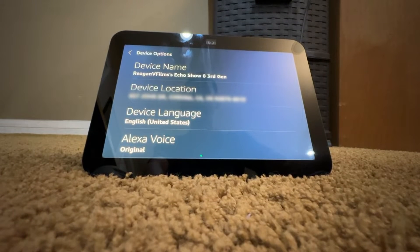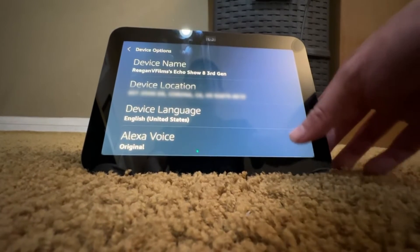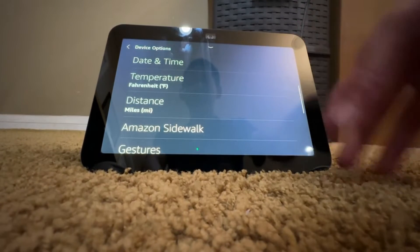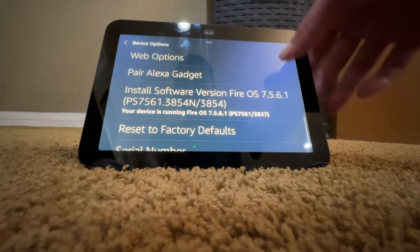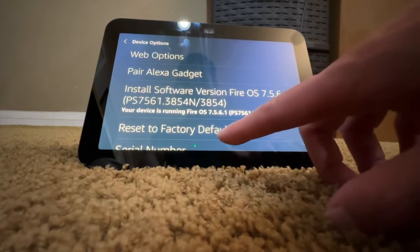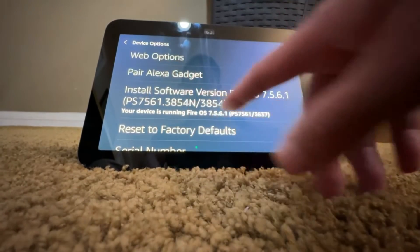Now it will show you your device name, location, device language, and Alexa voice. As you scroll down you will see date and time, gestures, etc. What you want to go to is Reset to Factory Defaults, right underneath where it says Install Software Version.